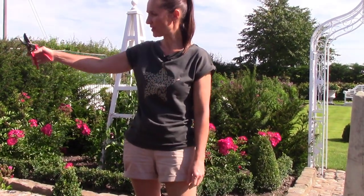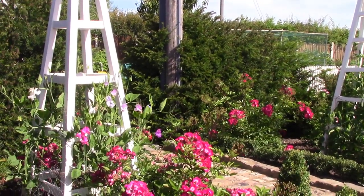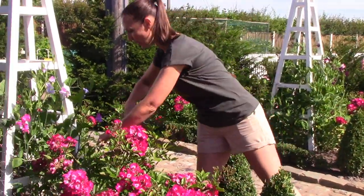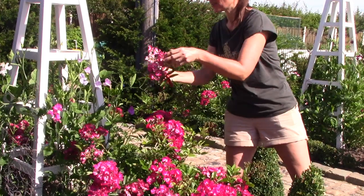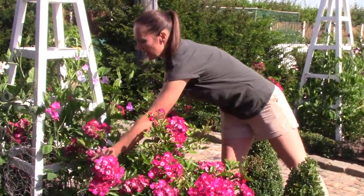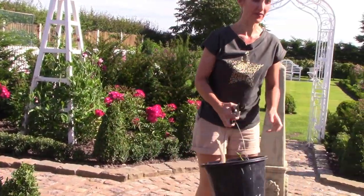Up the obelisk I've got some sweet pea — I thought I'd planted a dark pink variety but obviously not, which I'm quite glad about because it would have been too much pink. When I get clusters of roses that have gone over like that, I just cut out the whole stem, cut it down low, and that will re-flower.